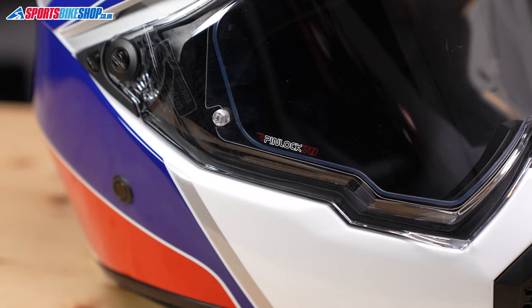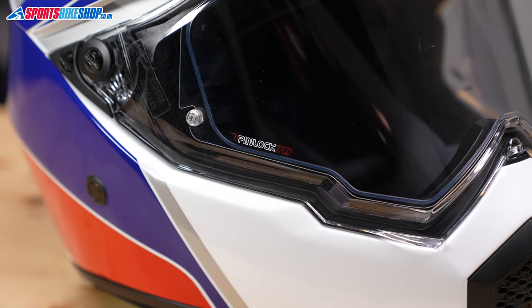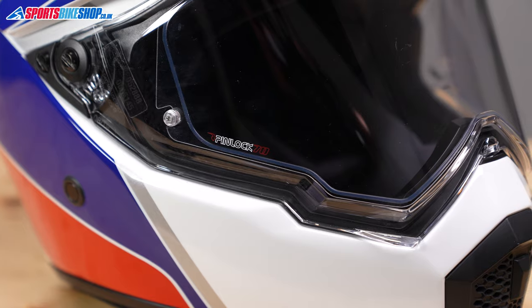If you're running the visor, it's Pinlock protected with a Pinlock 70 grade insert — the most basic — but it does cover the vast majority of the visor so it shouldn't get in the way, and it should give you good, clear anti-fog properties. There's no internal sun visor with this helmet, so you'll need to rely on the peak to keep out glare from the sun, or go for a tinted visor and be prepared to change between the two using the screws.